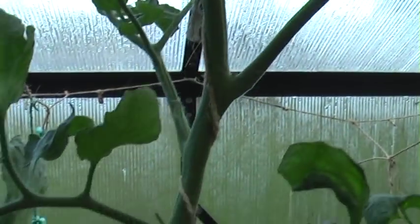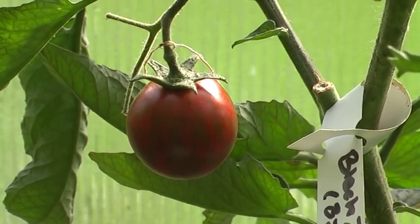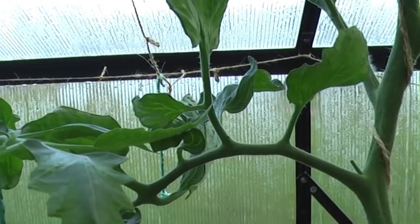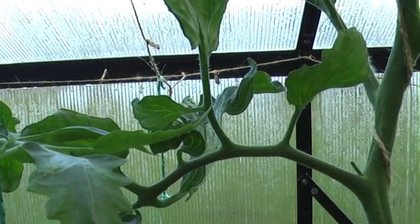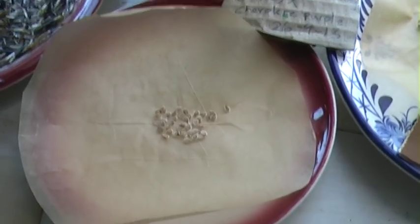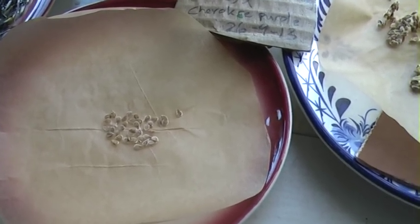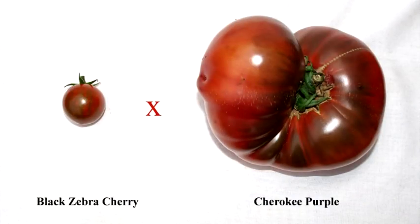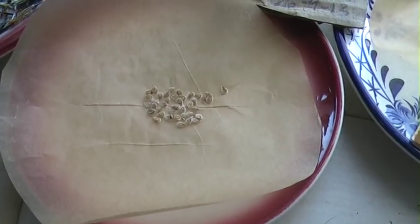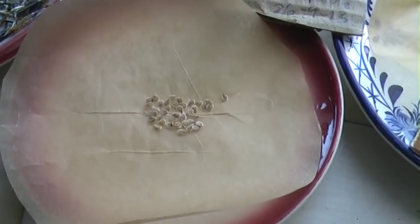And the black zebra cherry that I had here — I'm now taking the tomato inside and taking out the seeds and processing it by fermenting. I can show you the seeds here. Here are the seeds from the cross between black zebra cherry and Cherokee purple. The tomato is now ripened and I have processed the seeds and I'm drying them here. So they're going to dry now for about a week.